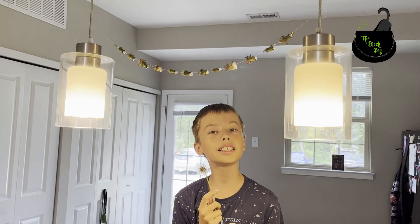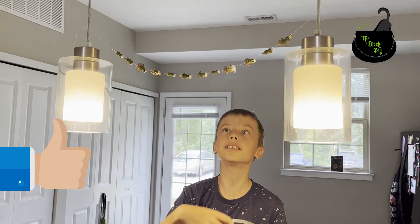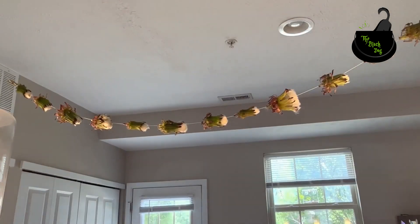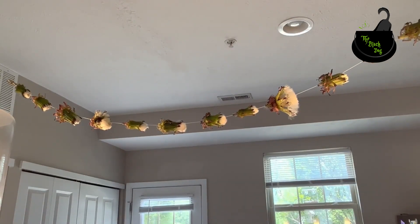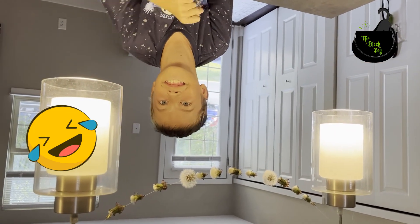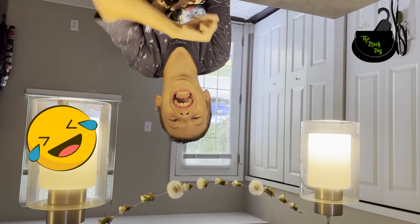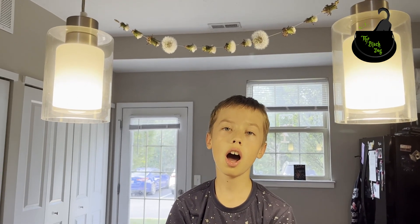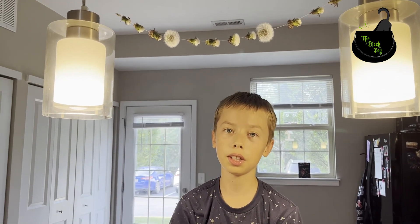Now all that's left to do is to wait. Our garland isn't going the fastest, so I'll show you the ending result later. But for now I'll show you a magic trick.